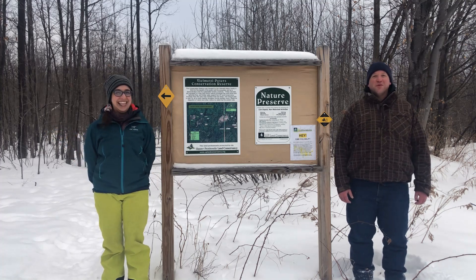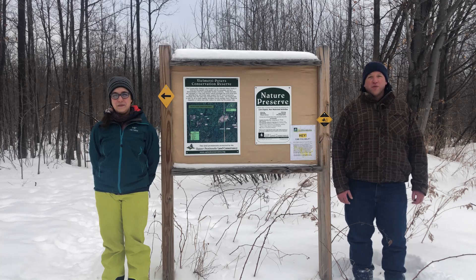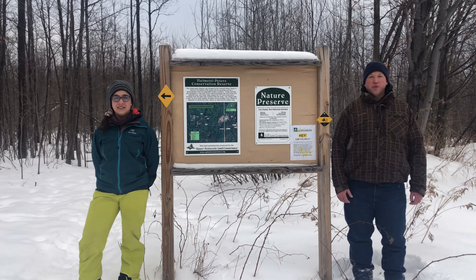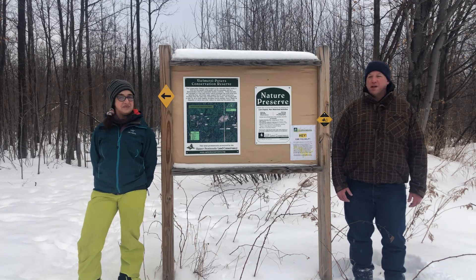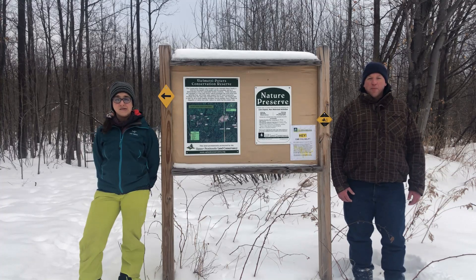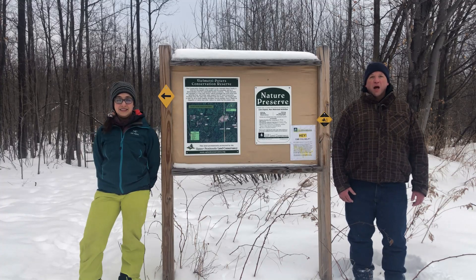We're here on a cold winter day. If you got a chance to check out our video from the fall, we came up to this exact spot and tried identifying trees with the leaves on. Today it's going to be quite a bit different because we don't have those leaves to work with, so it's a little bit more difficult process, but I'm ready for the challenge.